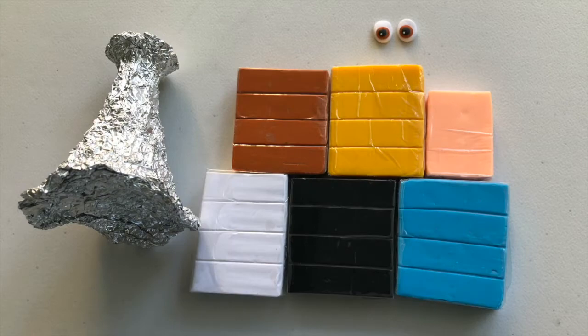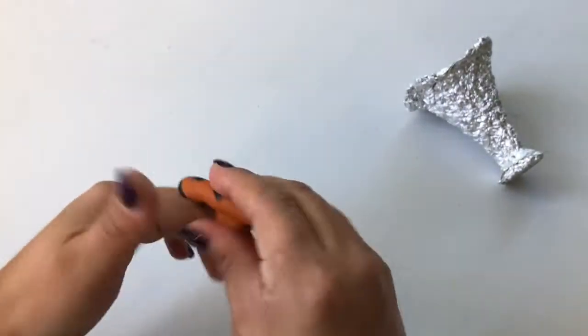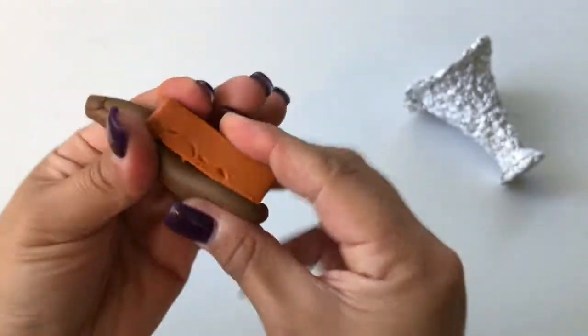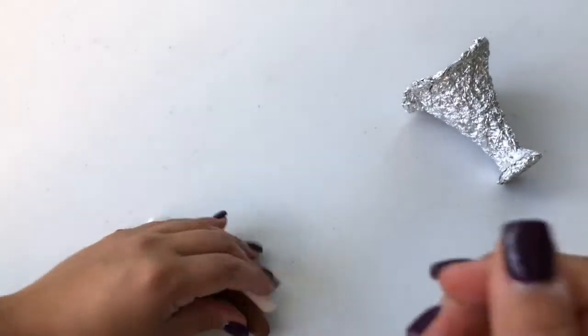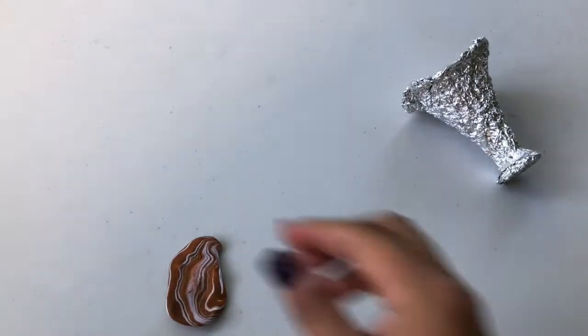Gather your supplies and let's get started. First, mix a stick of brown clay with a thin worm of black clay. Add another stick of brown clay and mix by twisting to make more of a marbled look. Add another worm of white clay and mix by twisting. Flatten out your marbled brown, black, and white clay.